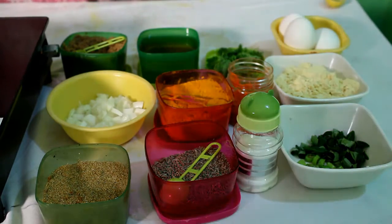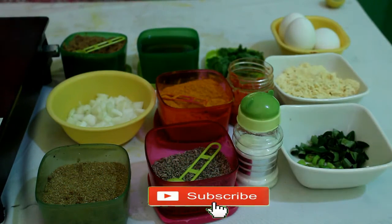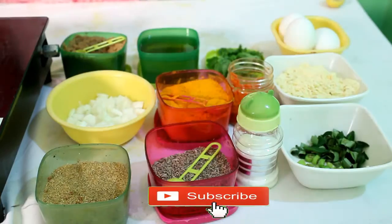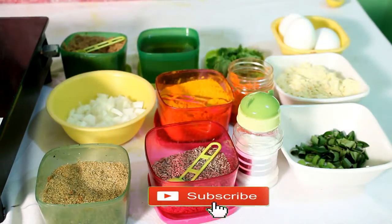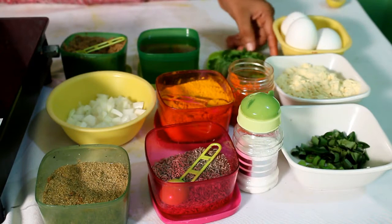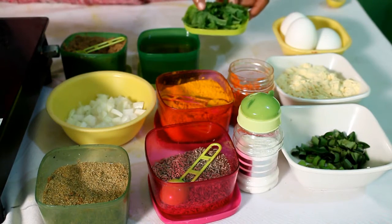Hi viewers! Welcome back to our channel, Manari TV Place. Today I am going to cook eggs — crispy and tasty. You can add the egg to fill the oil on the fry. We will fry 3 eggs.